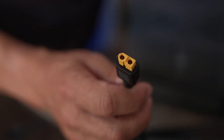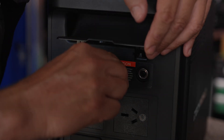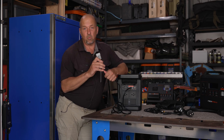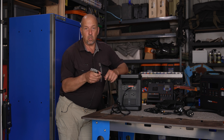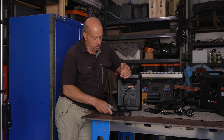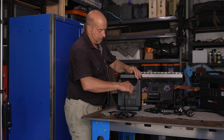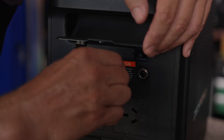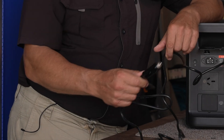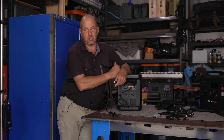There's an XT60 connector for solar input. You can connect a solar blanket, as long as it's no more than 1200 watts — so choose the right size blanket. It will accept up to 1200 watts to charge the internal battery. You can also connect via Anderson plug. Another XT60 with a cigarette lighter adapter lets you plug into your vehicle and draw power from the alternator to charge the power station as you drive.